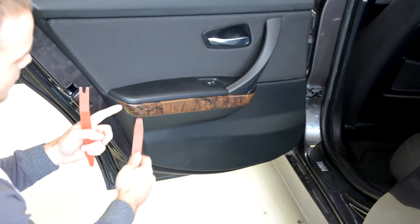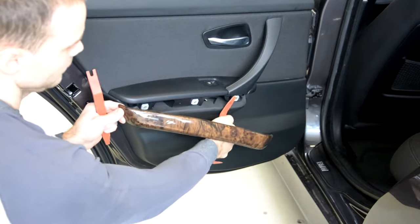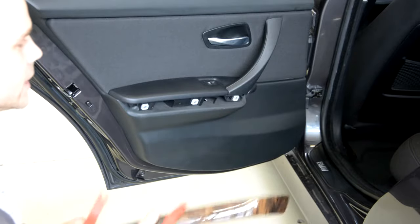We will start with this side, put under slowly. Like this — you will have 3 clips and it will come very easily.